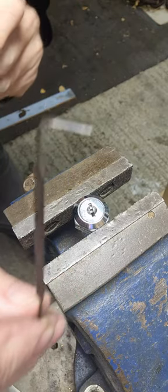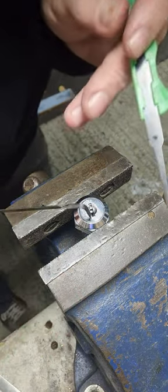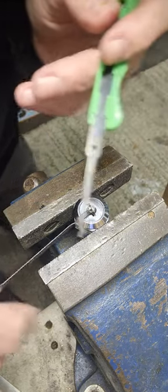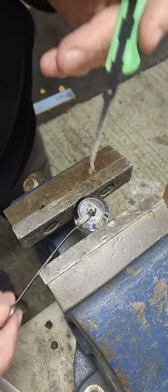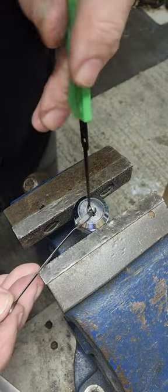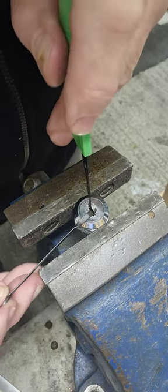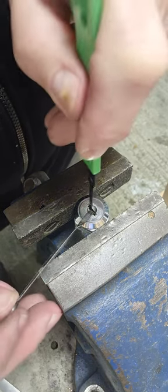You see on these films that they only use one tool — it's absolute rubbish. You do need two. You have to put a bit of tension on it. So I'm tensioning it that way, and I'll put the pick in and go up and down in the lock, up and down on the tumblers, in and out, up and down.